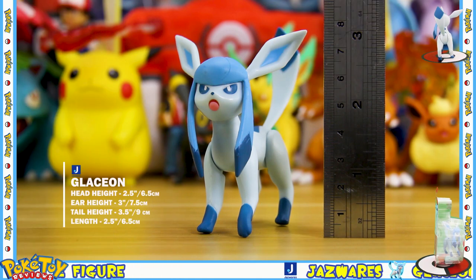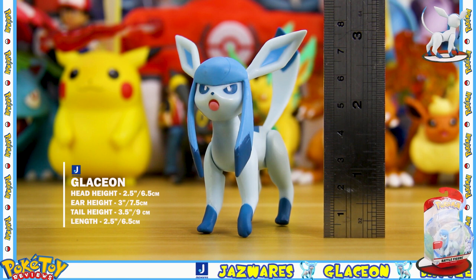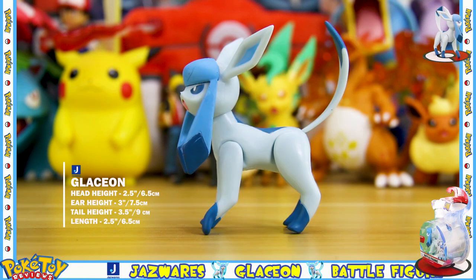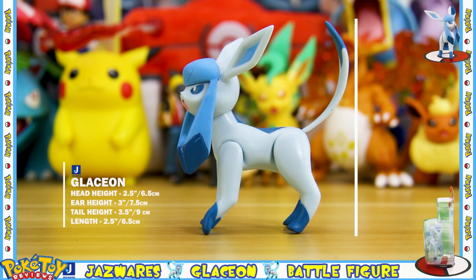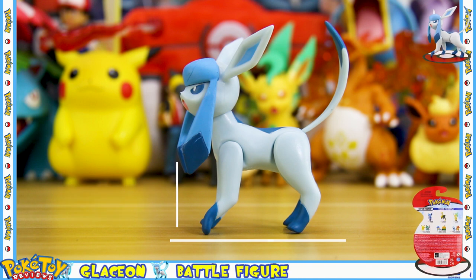Height-wise, Glaceon stands at just over two and a half inches to the top of the head, around three inches to the top of the ears, and then around three and a half inches to the top of the tail. The length of the figure comes in at two and a half inches.